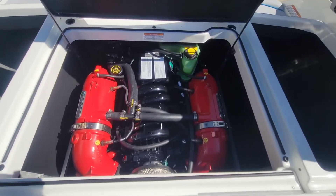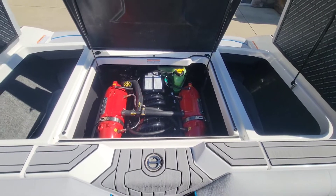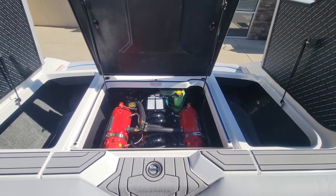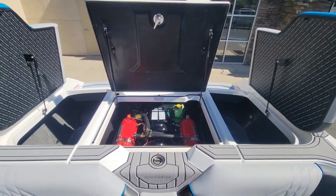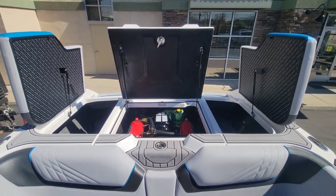Here in the engine compartment, we did do the upgrade. We went with the H5, which is a 355 horsepower engine, but it's direct injected, giving you a little over 400 foot-pounds of torque.